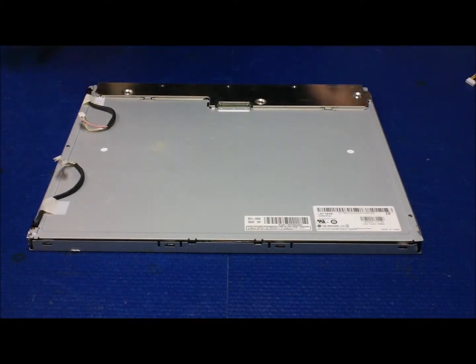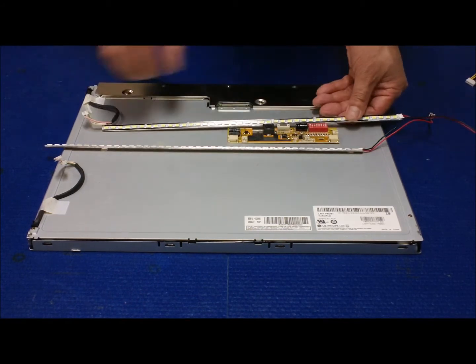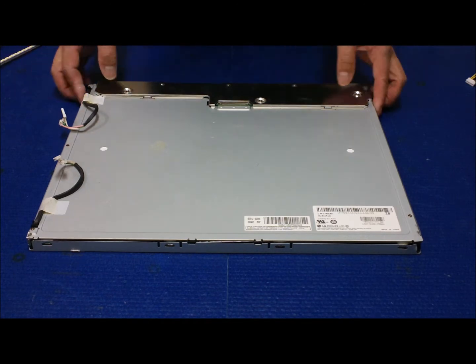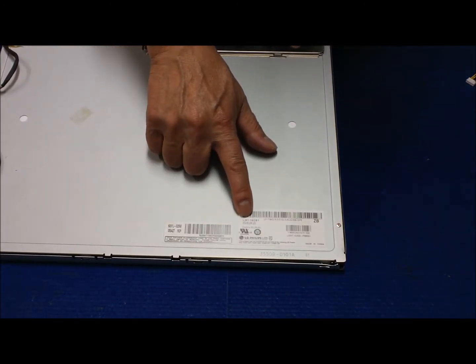In this video I would like to show you how to upgrade an old CCFL backlight screen to our UB70 series LED backlight. This is a 17 inch screen, actually made by LG Philips. The screen number is LM170E01.